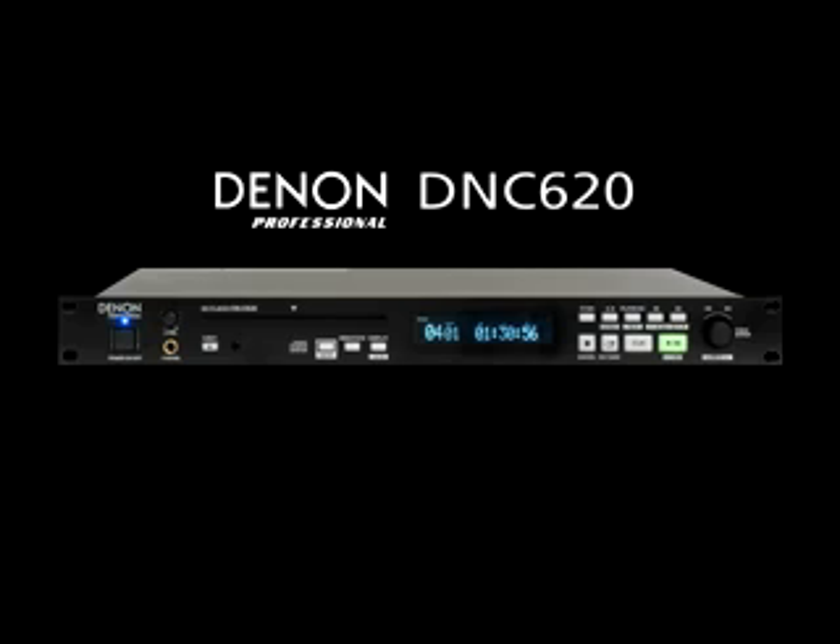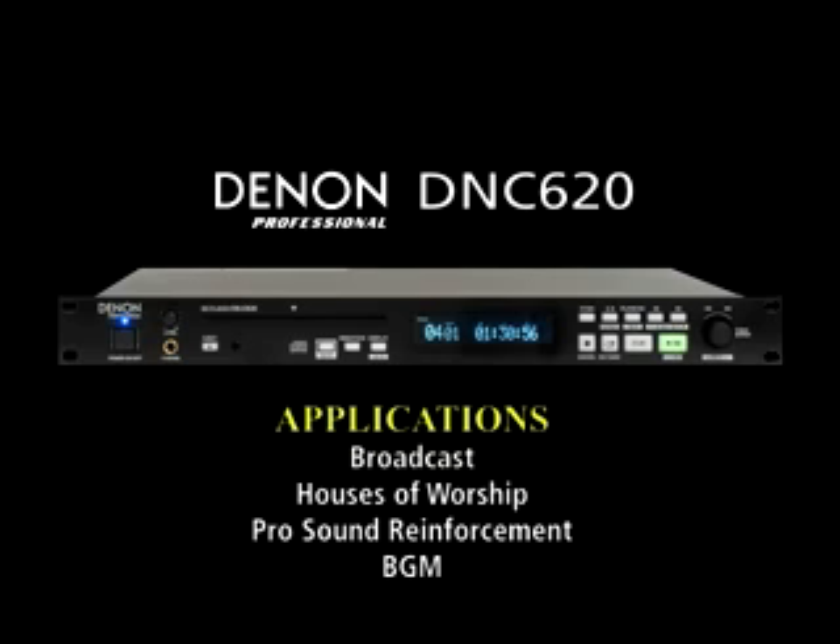all at an affordable price. Whether it's for broadcast, houses of worship, pro-sound reinforcement, or BGM, the DNC-620 is the right choice.